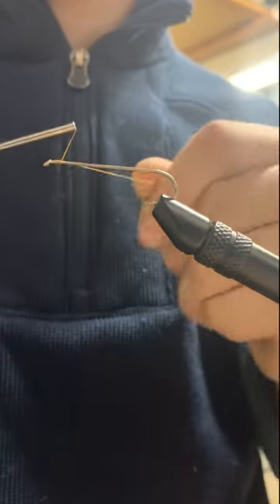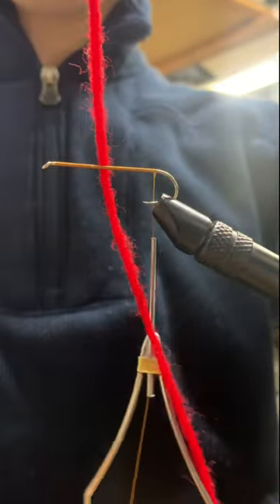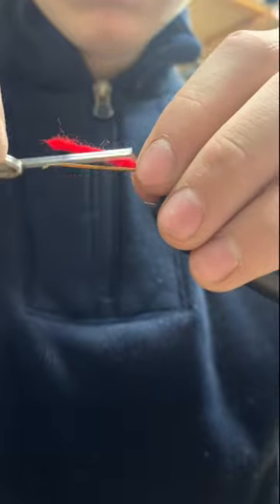Hey guys, welcome to Old Time Skills Outdoors. Today we'll be tying a classic fly pattern that is the grandfather to the popular wooly bugger.